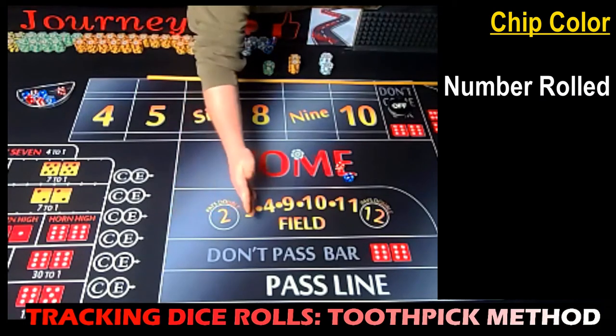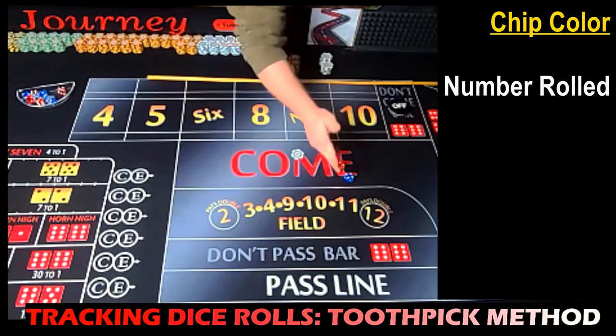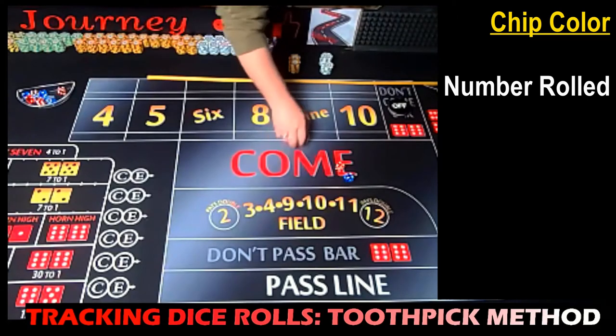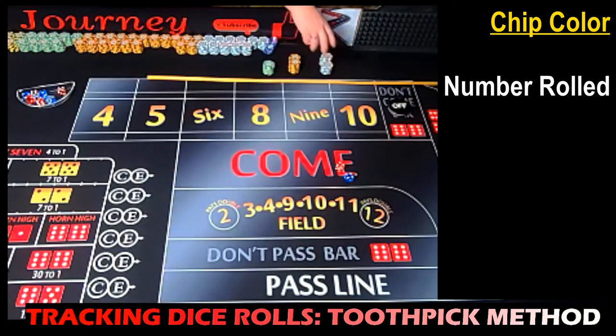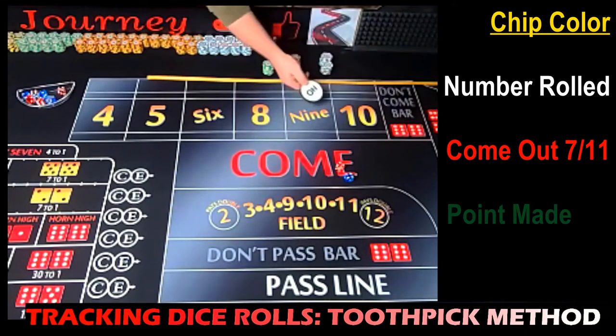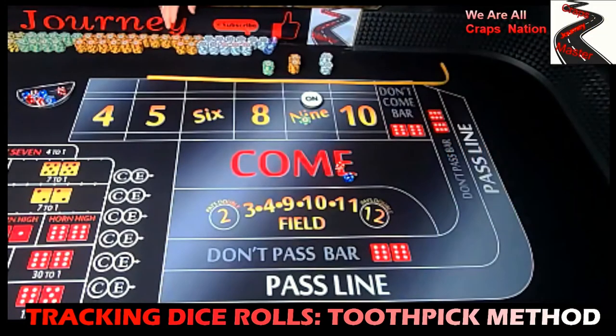We're going to record it on the one, two, three, four, five, six, eight, nine, ten, eleven, and twelve — that's where our white chip would go when it rolls. Now if we have a come-out seven or come-out eleven, he'll use a red chip to record that. And then anytime that he makes his point — say the point is nine and he rolls another nine — he would throw a green chip in that box.